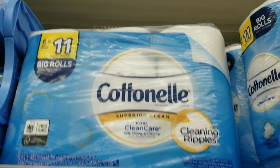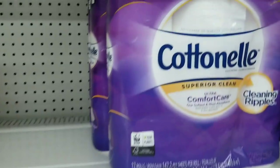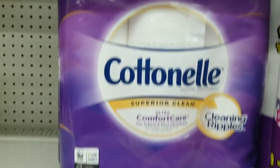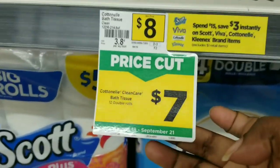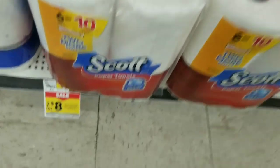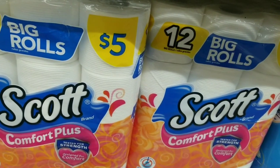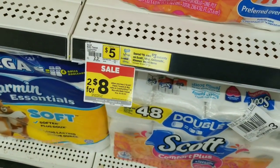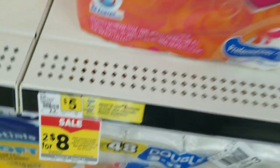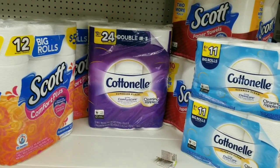For this deal I'm gonna grab two of the cotton nail — that's four dollars. I'm gonna grab two of these six-count — equal 11. I'm also gonna grab one of the cotton nails, the 12-count equal 24, which is on sale for seven dollars. Then I'm gonna grab two of these Scott's paper towels — two for four — and two Scott's toilet paper, which is on the same promo two for four.